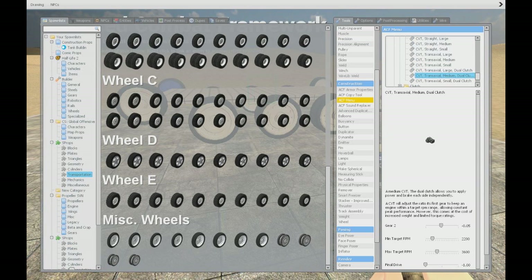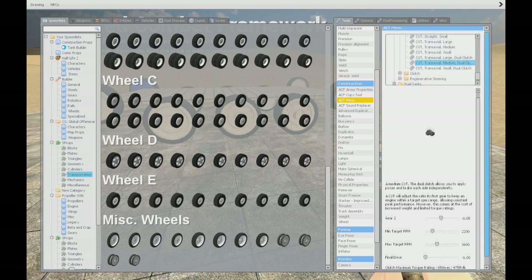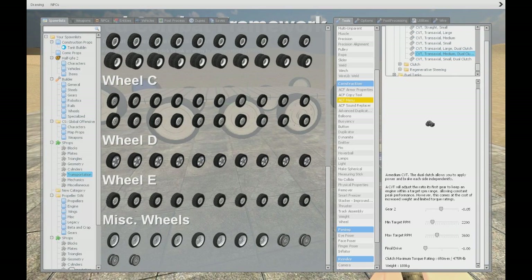Now take precision and pull it back up by 10 units. Now we will need a CVT — it's under Mobility > Gearboxes > CVT. Use the CVT Transactional Medium. Just keep in mind that if you're using a stronger engine, you will need a bigger CVT.